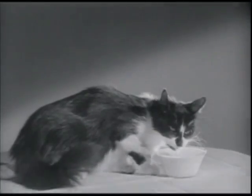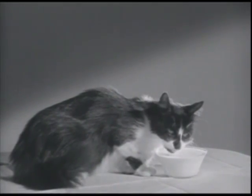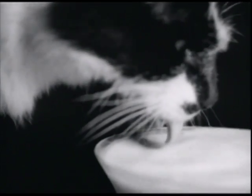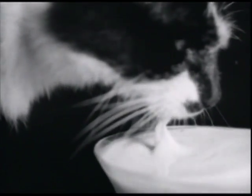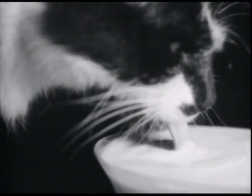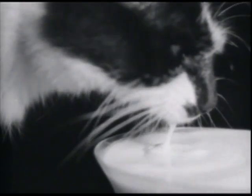I always thought that my cat, in lapping her milk, curled her tongue up. But now it's revealed that she curled her tongue down. In other words, she brings the milk up on the underside of her tongue. Now, see how smart you get when you go to the movies?